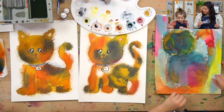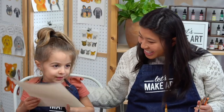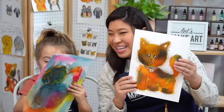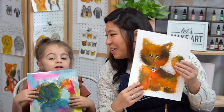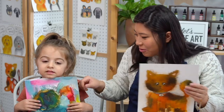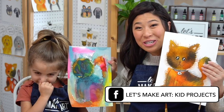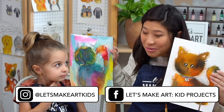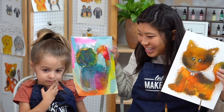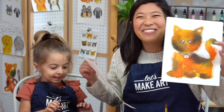This was so much fun. Thank you for painting with me! Can we hold it up so we can show all of our friends at home? We want to see what you make. We have a Facebook group called Let's Make Art Kids Projects and an Instagram called Let's Make Art Kids. We want to see what you make so we can cheer you on — and tell us the name of your cat! That was awesome. We'll see you later, bye!